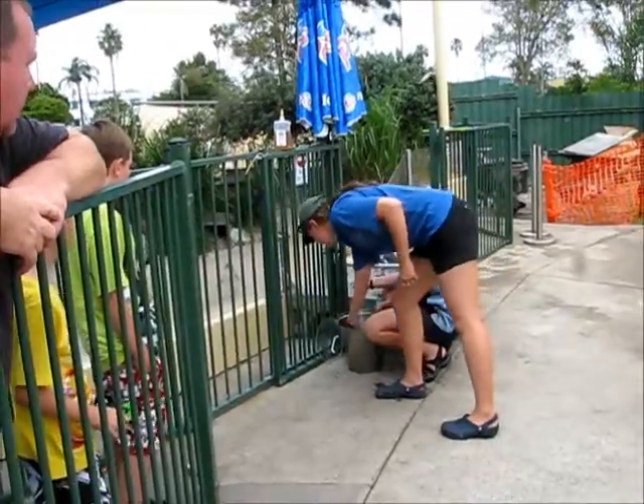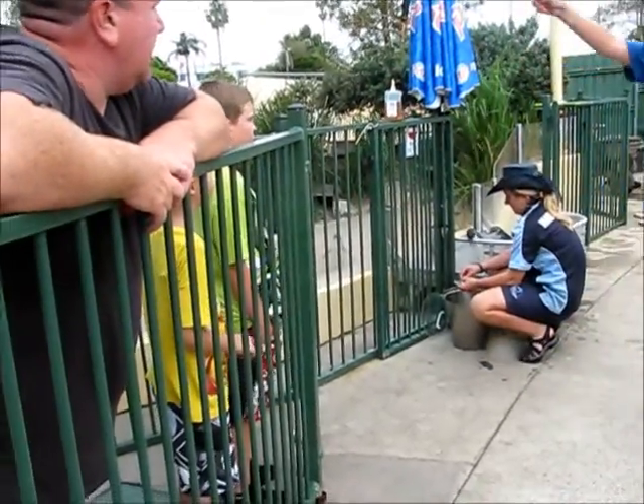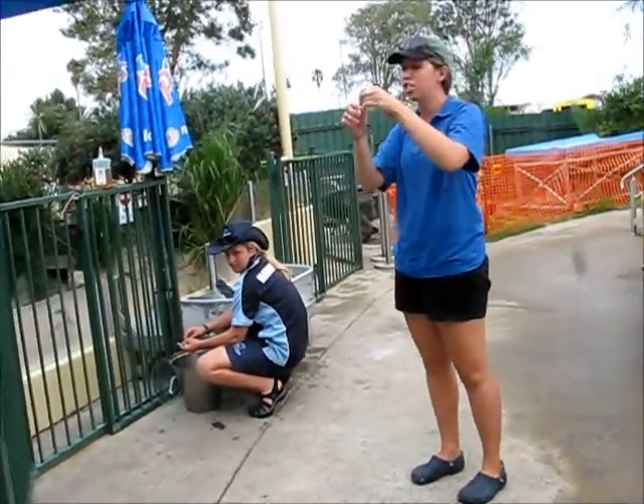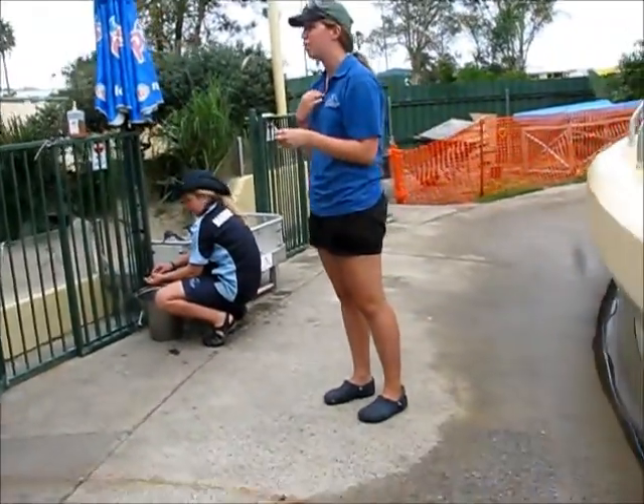When it's time to feed, we'll be feeding the fish. You're going to hold the fish by the tail and insert the head into the penguin's mouth. The reason we do this is because the fish does have spines and we don't want those spines to scratch the throat.